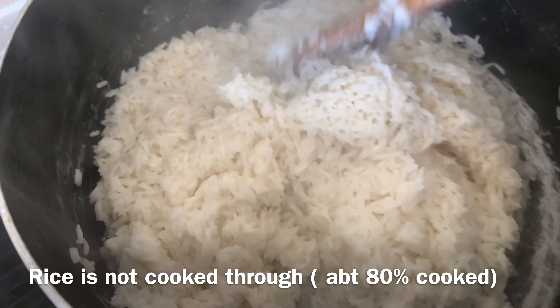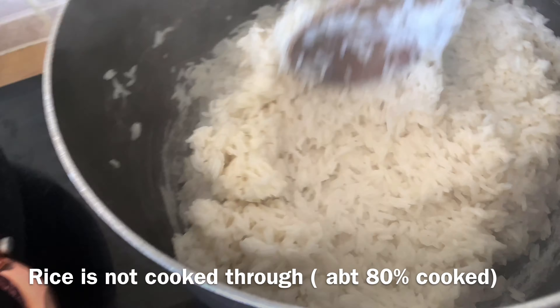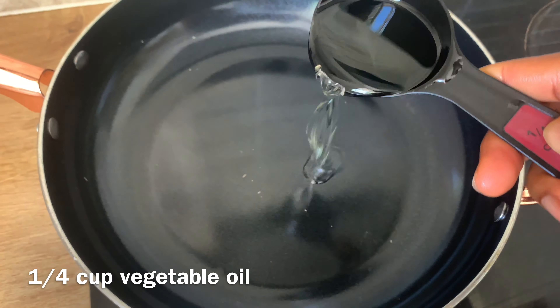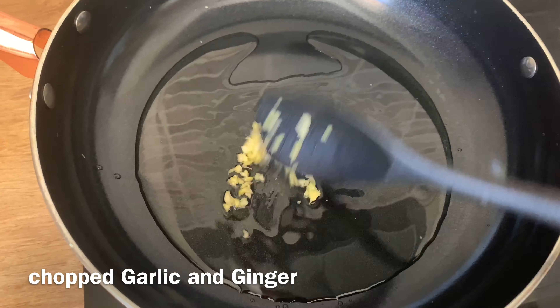Set aside the cooked rice — take it off the cooker and leave the pot open to stop the cooking process. Now for my sauce, I'll start with some vegetable oil.